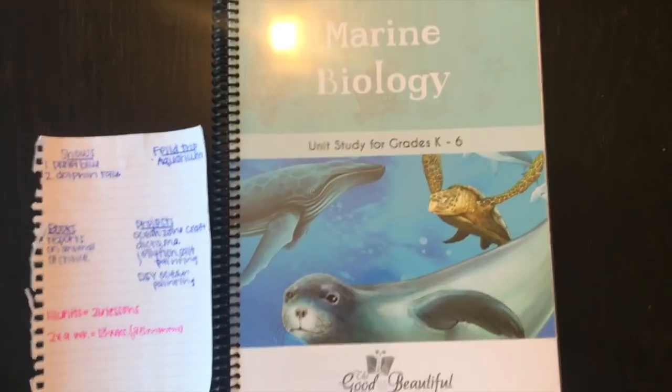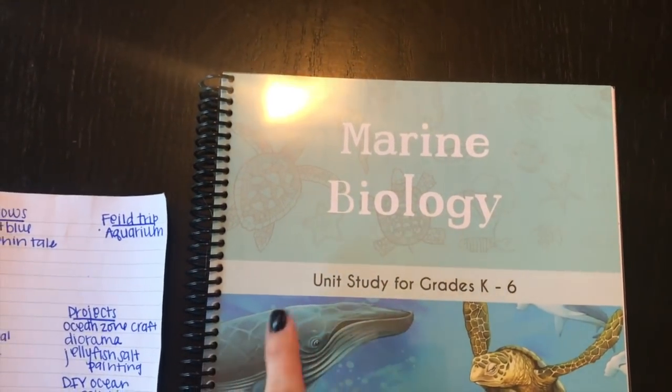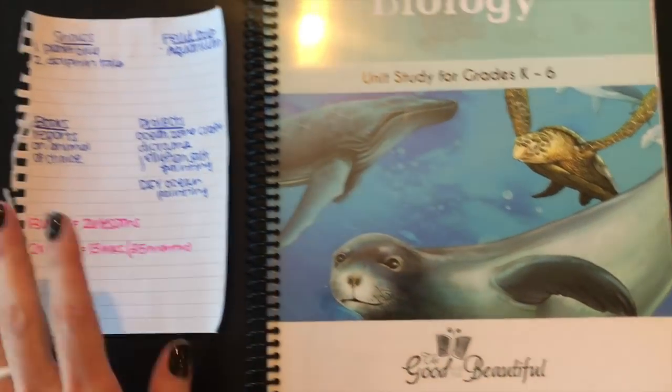Today's video is going to be a quick flip through of the marine biology course. It is a unit study for grades K through six done by the Good and the Beautiful.